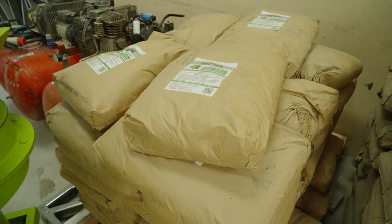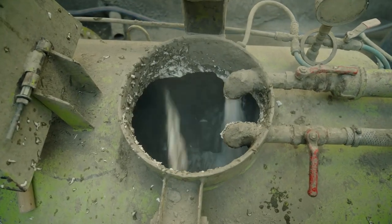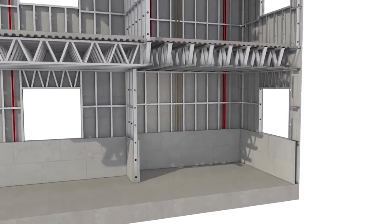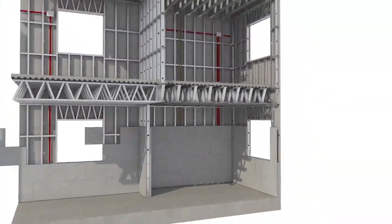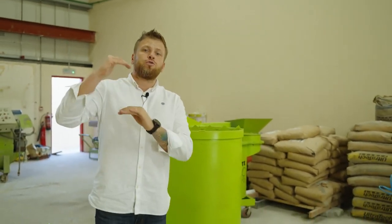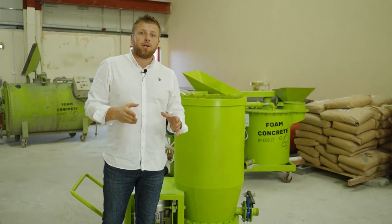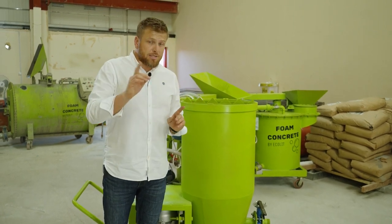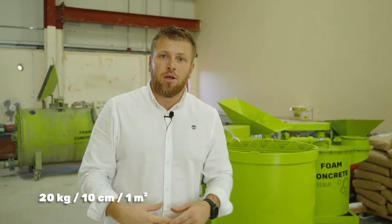This is a very compact mixer. It mixes cement, sand, and some other components that we recommend, and it gives a low-density result starting from 100 to 300 kg per cubic meter maximum. On average, this mixer is very suitable to make lightweight concrete up to 20 or 30 centimeters, and it's especially created for rooftop insulation at a concrete density of 200 kg per cubic meter.